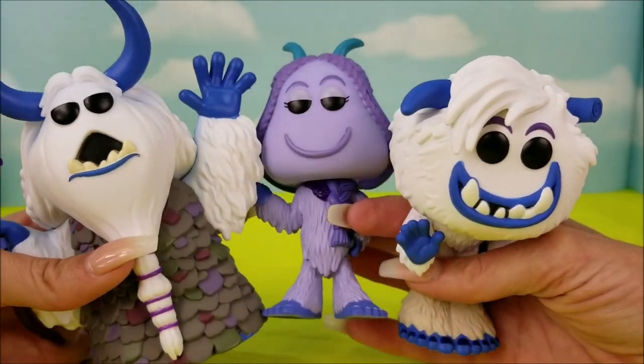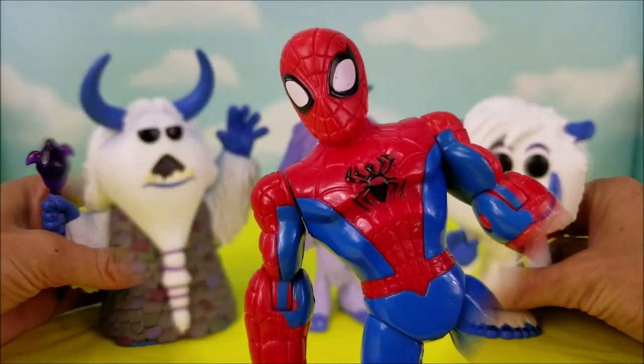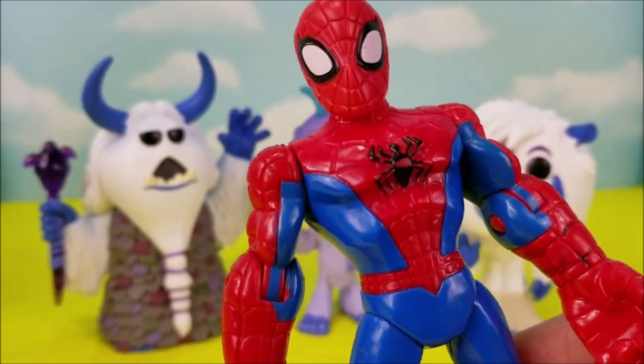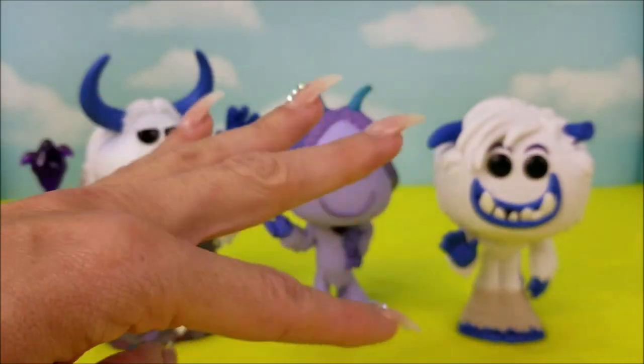And now he gets to join the rest of the crew. We are so excited to have some of the Smallfoot members here with us to play. We're all done with our unboxing. I hope you enjoyed our video and we'll see you again really soon. Bye-bye!